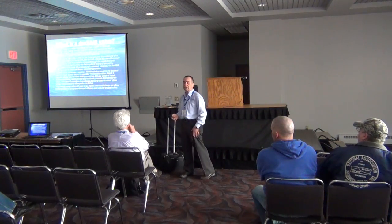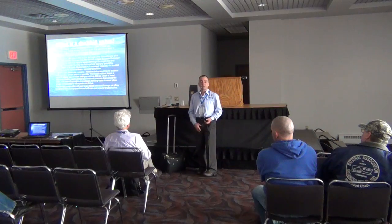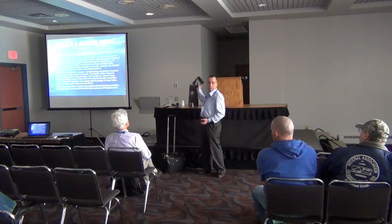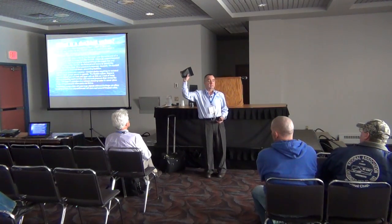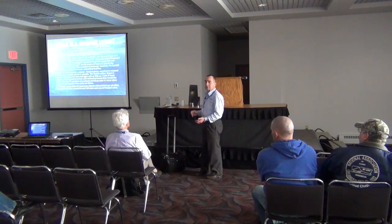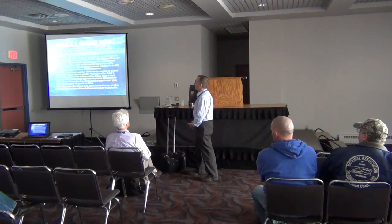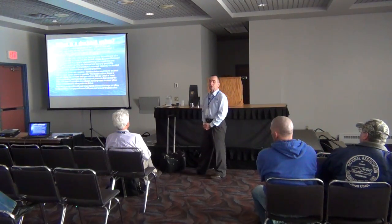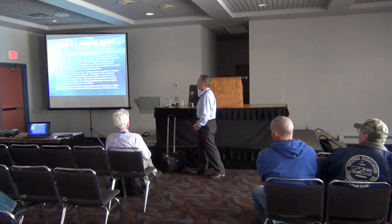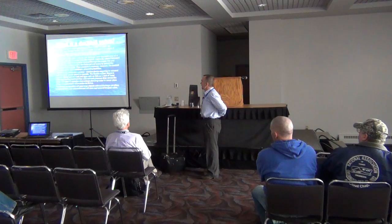The first thing we are going to do is discuss the duck bill check valve. Are you all familiar with duck bill check valves or the terminology duck bill? They look similar to this. What is a duck bill? It is a valve manufactured from rubber or synthetic elastomers and shaped like the beak of a duck.